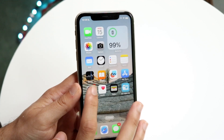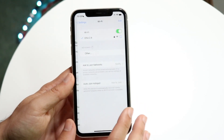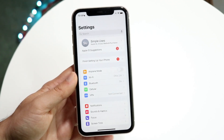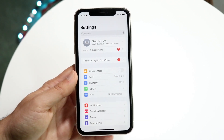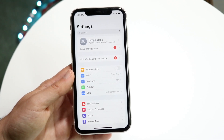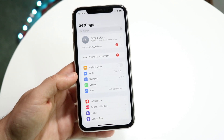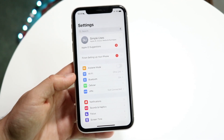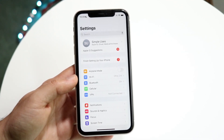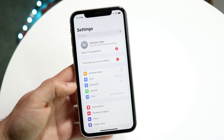Another thing you can try is going into your Settings app and checking your Wi-Fi connection to see if you have the ability to connect to the 5GHz version of your Wi-Fi. As you can see here, I'm connected to the 2.4GHz version, which is probably slower than the 5GHz version. Click into your Wi-Fi connections and see if there's a faster connection you can enable.